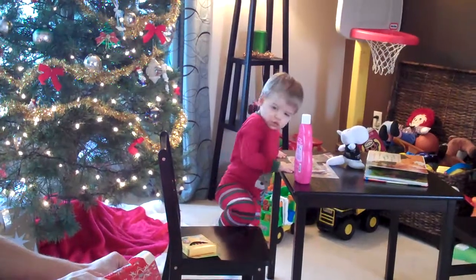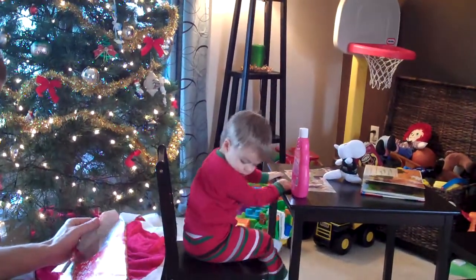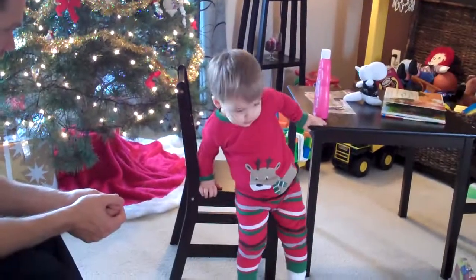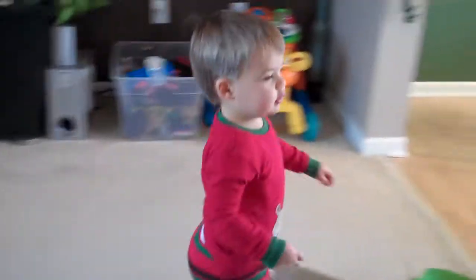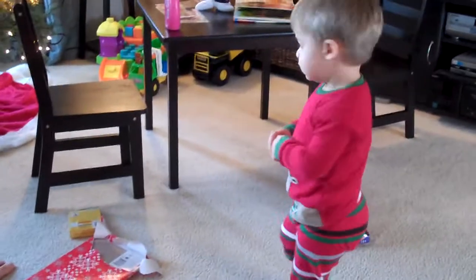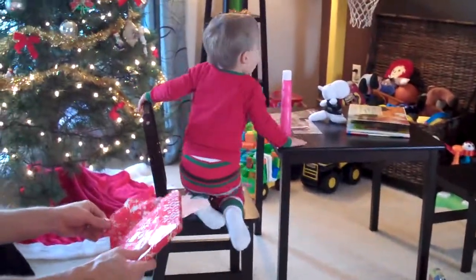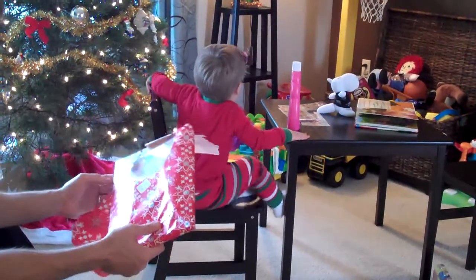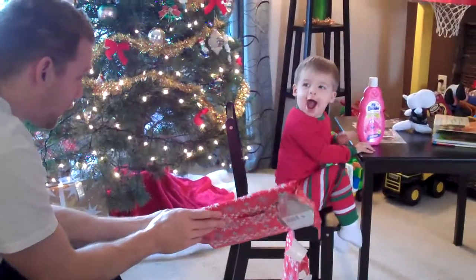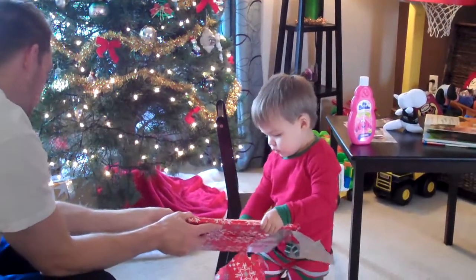What's in here? What's in here? What's in here? What is this? Dominic, do you want to open this? He's standing on the crayons — they can't break.